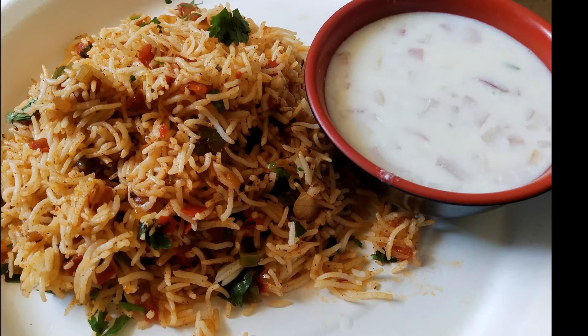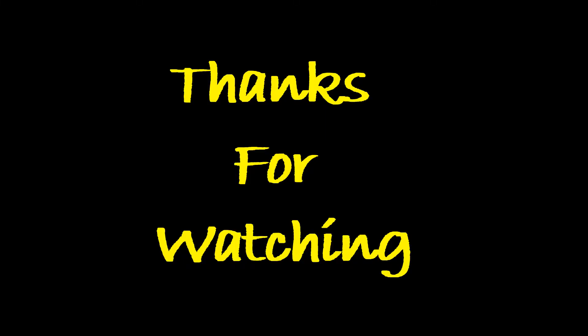Thanks for watching. To watch more videos like this, kindly subscribe to my channel.